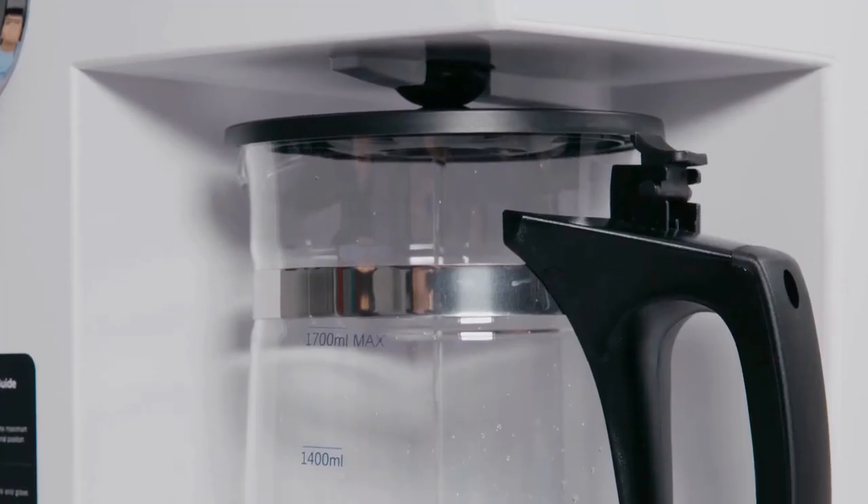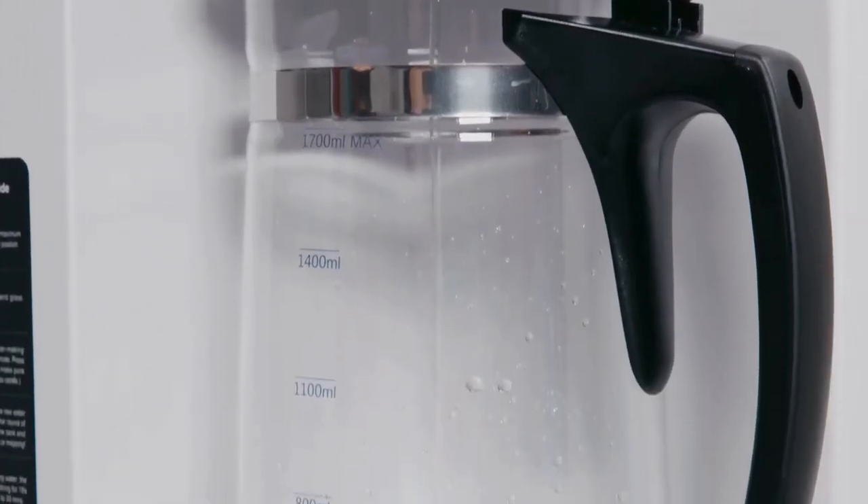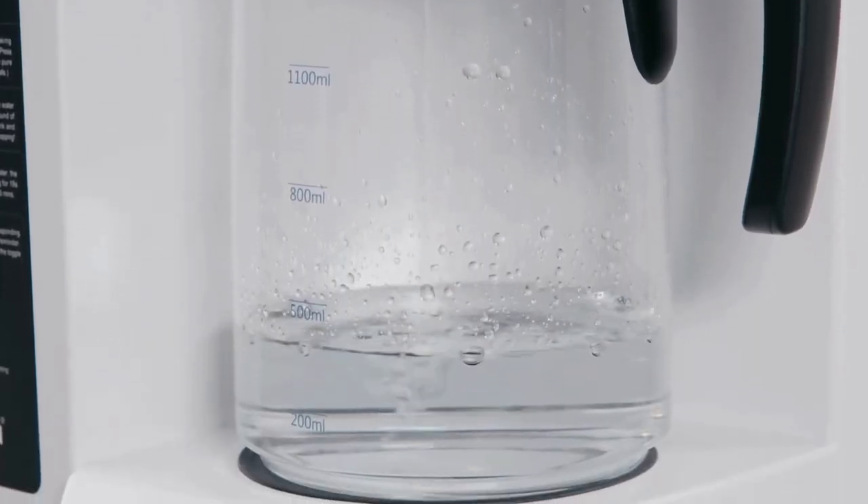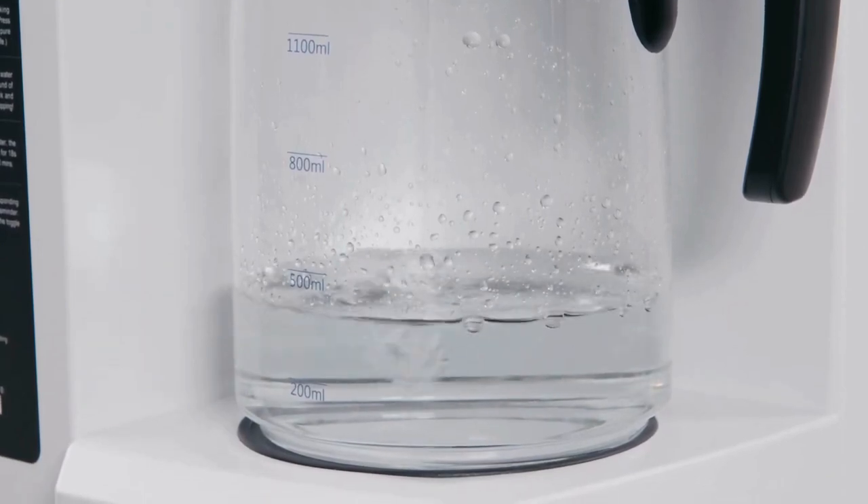The filtering process is done when the system makes a beeping sound. Discard the water in the glass carafe, refill the water tank, and repeat the filtering process again.